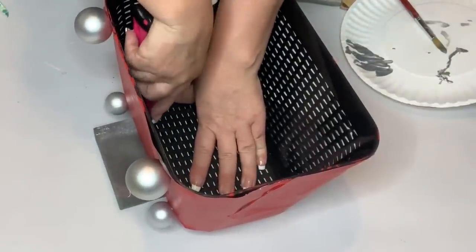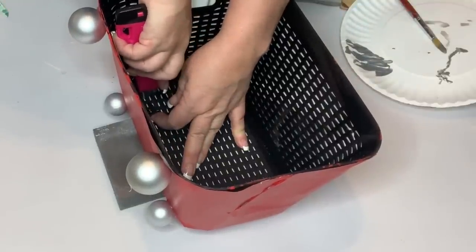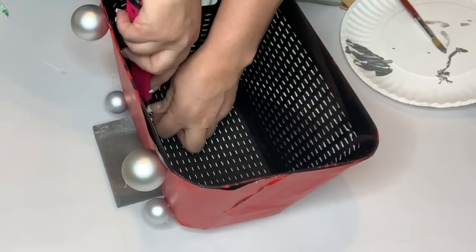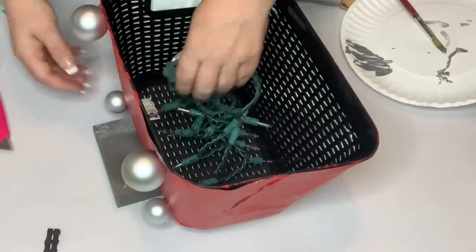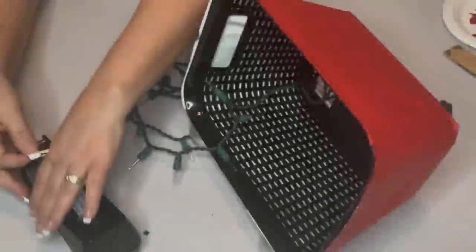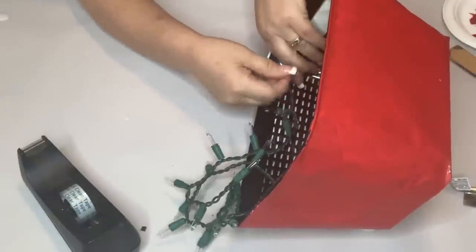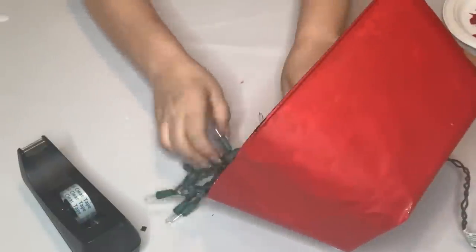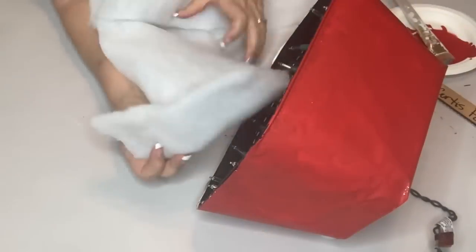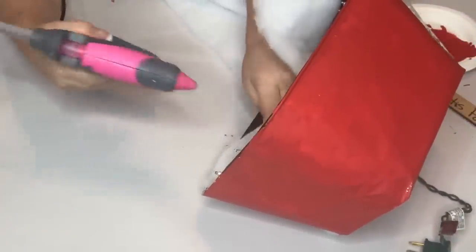I take my X-Acto knife and cut along the weave of the plastic basket to make a hole large enough to fit the cord end through — the plug on mini light sets is pretty big so you need a fairly large hole. I stick the cord through so the TV can light up, then cut off excess contact paper and scotch tape the lights facing forward as far forward as possible without going over the edge, all the way around the opening. A tip: if the lights are crinkly, just stretch them and they'll stay straight and be much easier to work with.